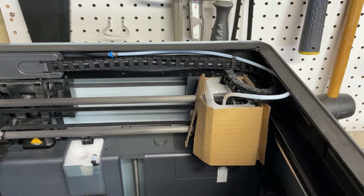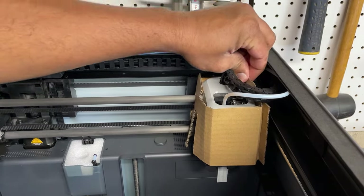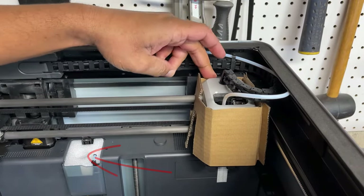Another thing not mentioned in the instructions is that you'll need to remove the cardboard from around the extruder and the foam from the poop chute. You'll want to do that before calibration.